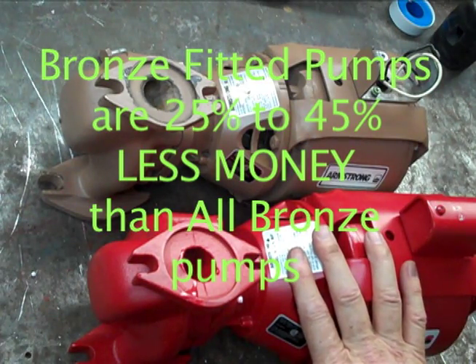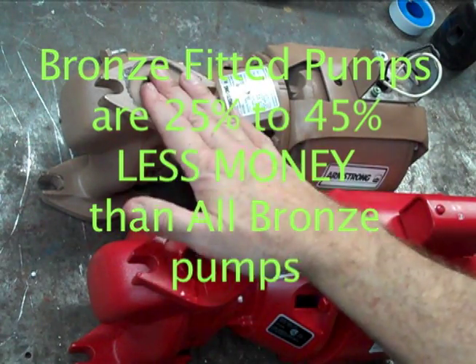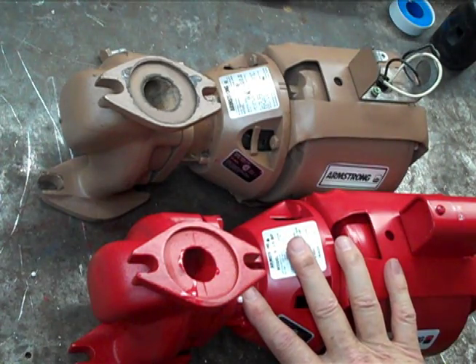This one is a bronze fitted pump with a cast iron casing. This one is an all bronze pump with a bronze casing. This one is typically used on plumbing systems — hot water recirc for sinks, showers, things like that. This one is usually used on closed loop heating.